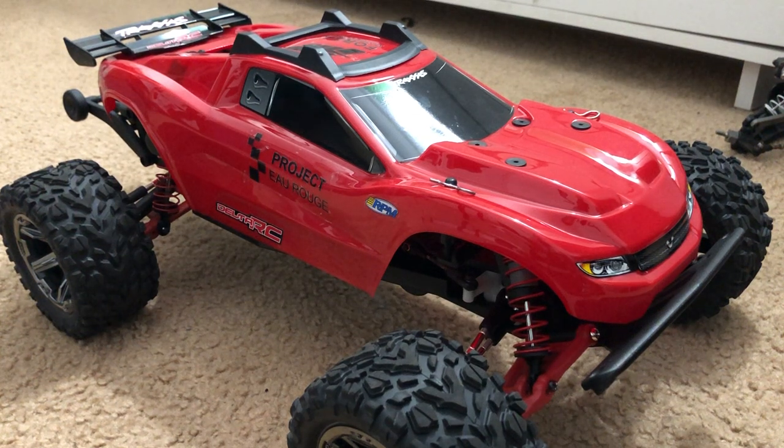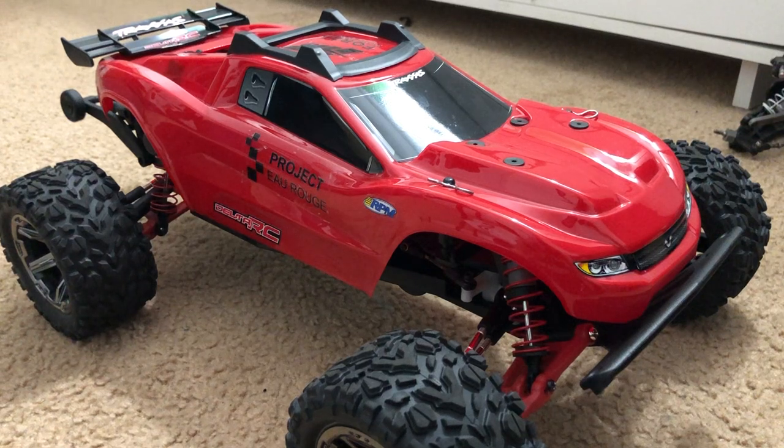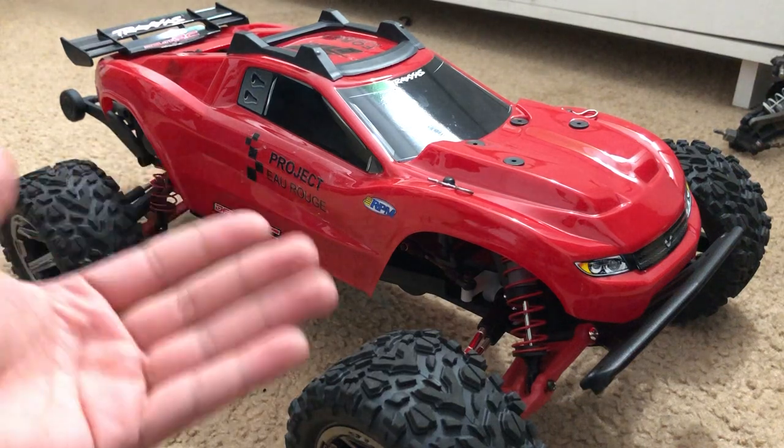Hello everybody, this is FHRC Brony. I don't really make these kinds of videos, especially with RCs where I really go ahead and talk about it. So let's talk about this one — this is actually Project O Rouge. This is actually the first RC build I ever done where I actually just built it from the ground up.